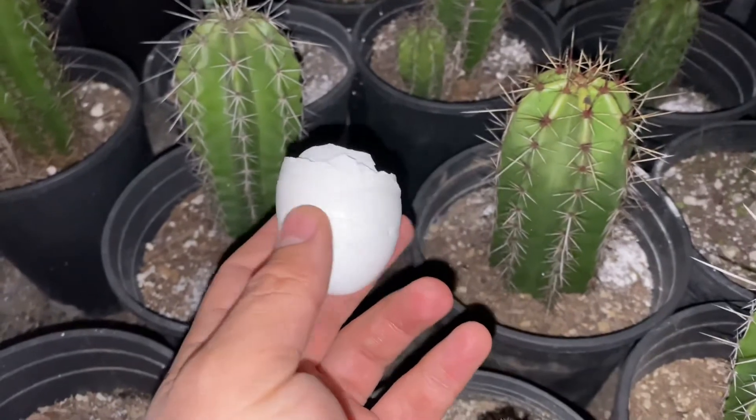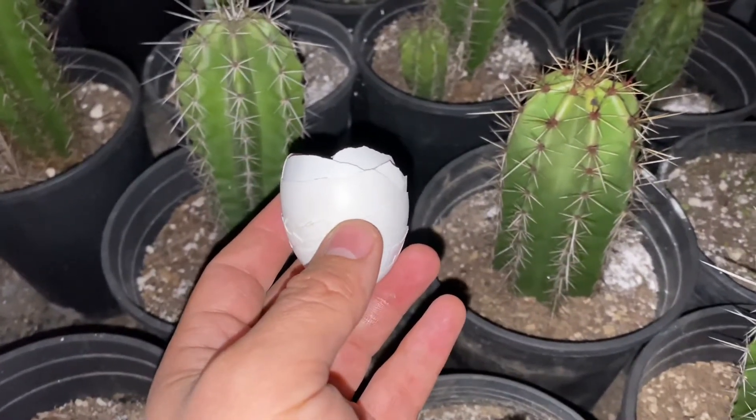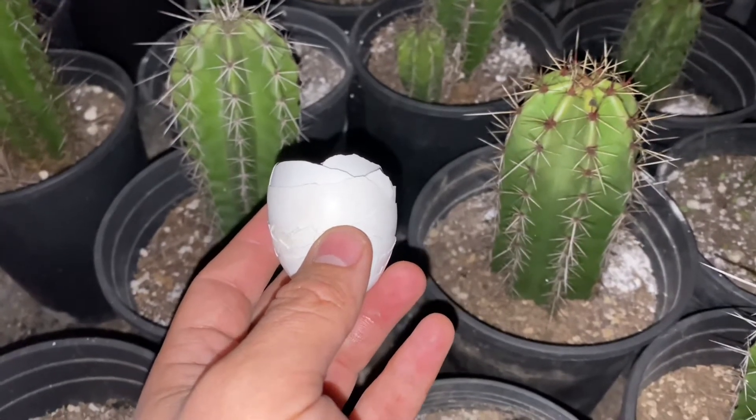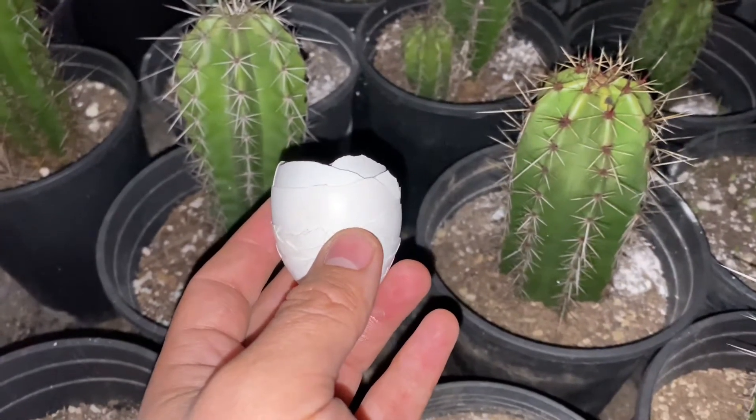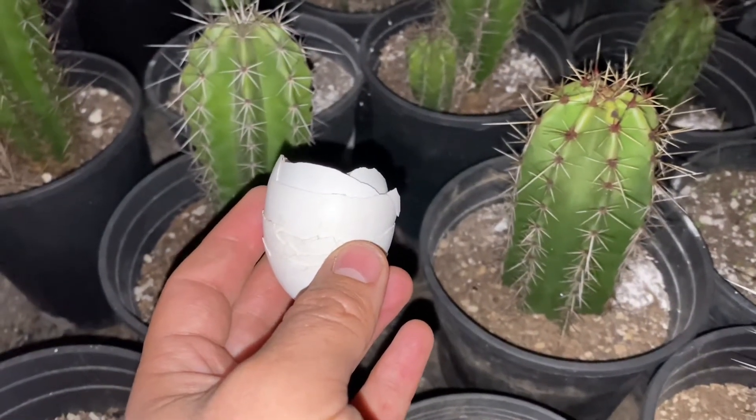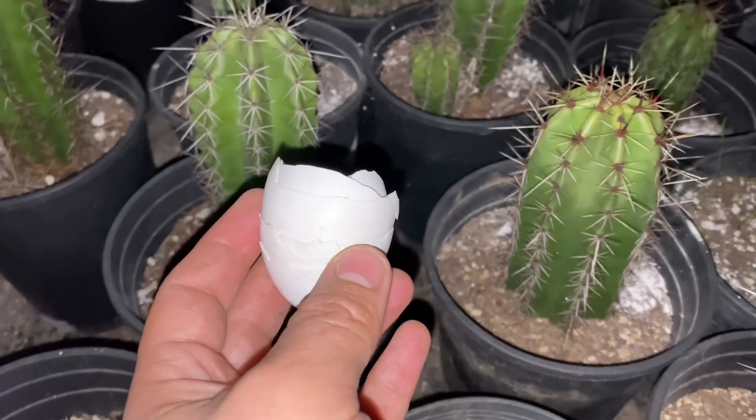The eggshell can be used as a fertilizer or a homemade compost for succulents and cacti. They provide calcium, phosphorus, potassium, iron, and magnesium. These are very important nutrients to promote its development and growth.